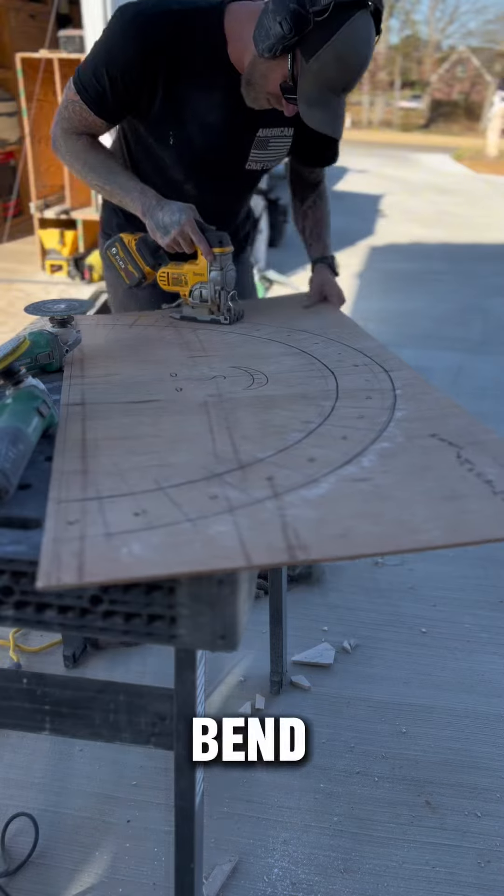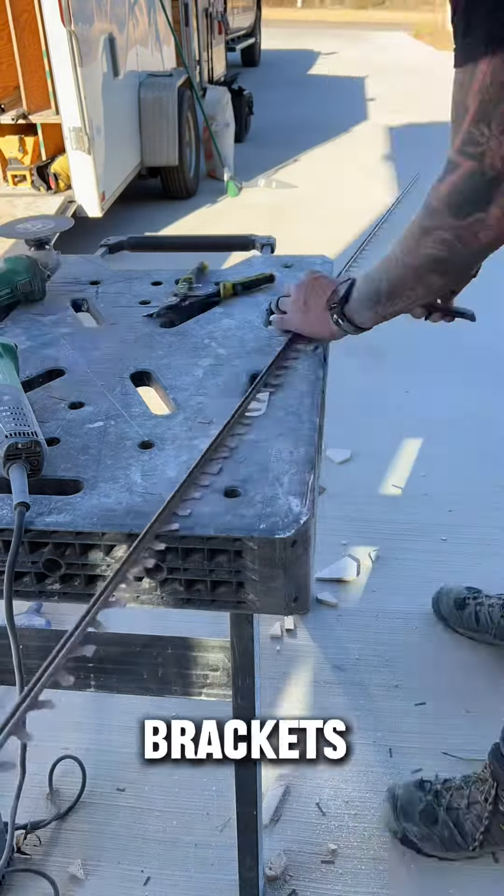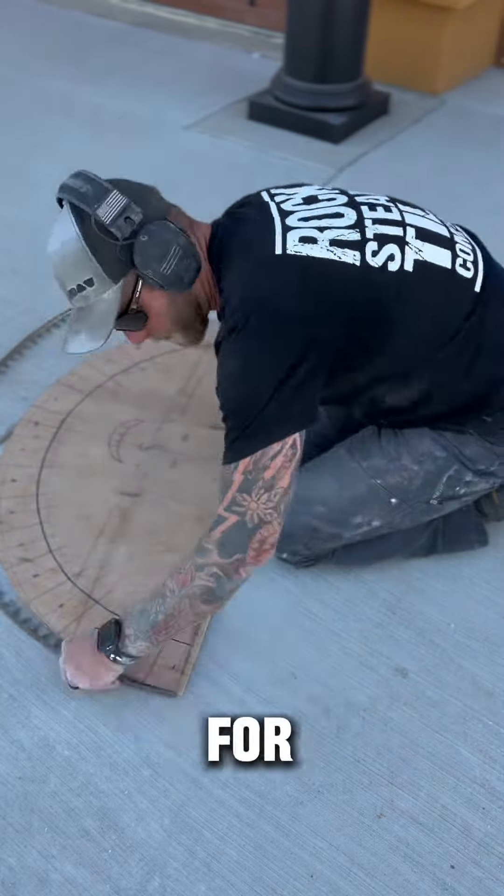We're going to bend Schluter trim around those tiles, so I'm going to cut out the template, remove the support brackets from the trim flange, and then bend it around the template so it's ready for install.